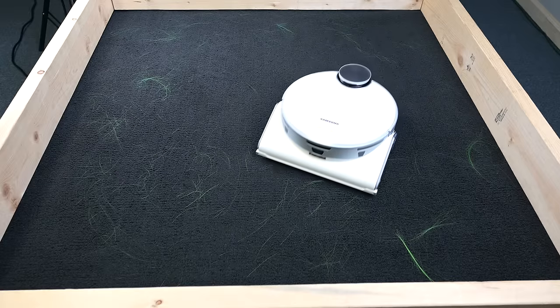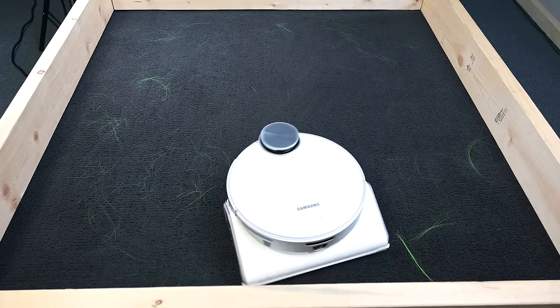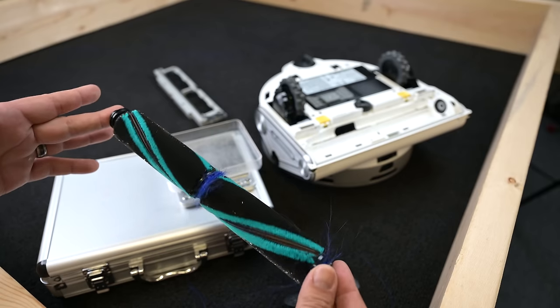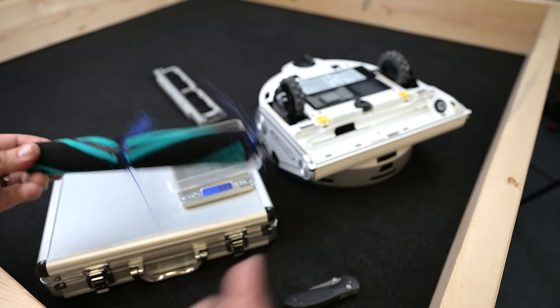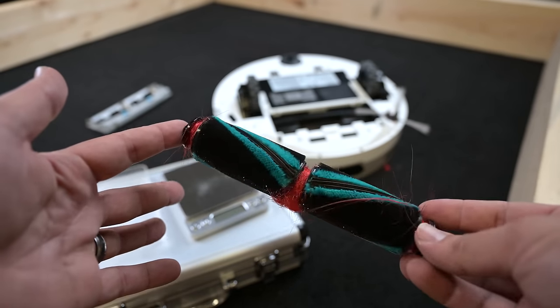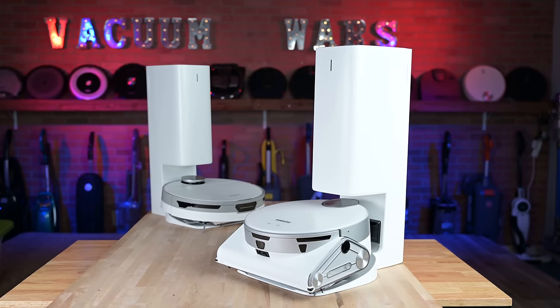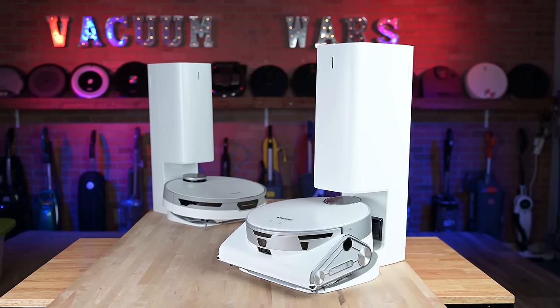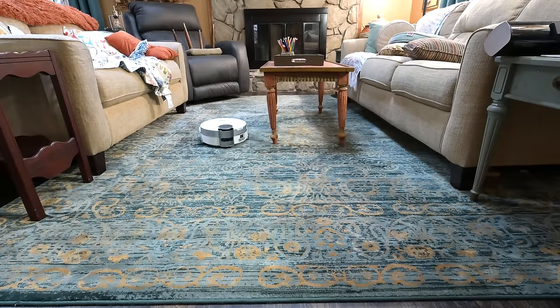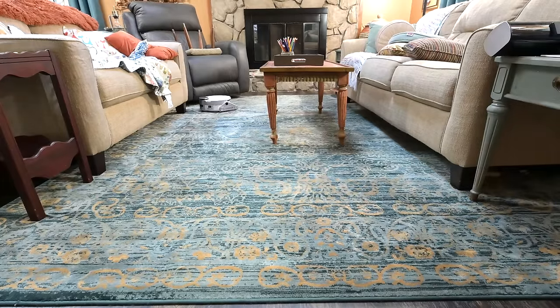Another thing I didn't like was hair tangles. It did fine with short hair like pet hair, but with longer human hair it got tangled. Both the 5- and 7-inch tests were below average, and hair got really tangled around the center of the brushes and was difficult to remove. The JetBot AI is also very tall compared to the regular version, which meant it was unable to get under a lot of furniture in my house — a big deal to me, since cleaning under furniture is one of the main reasons I like robot vacuums over traditional vacuums.